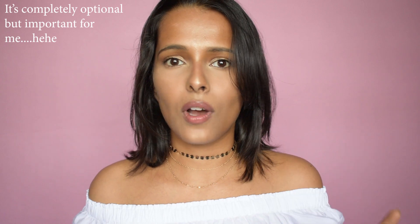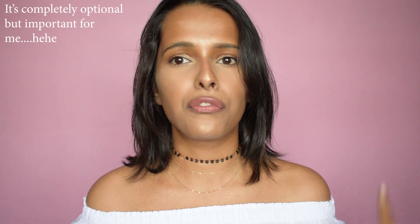One more important step if you're wearing an off-shoulder top: include this in your makeup. I'm taking the same highlighter and highlighting my collarbones — it really helps complete the look.